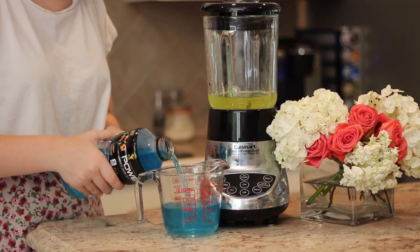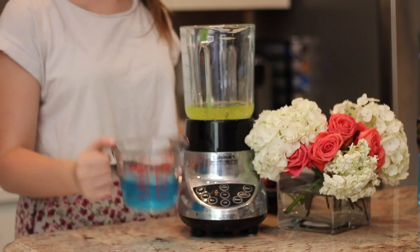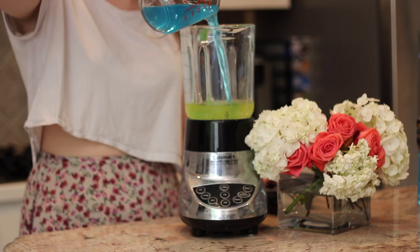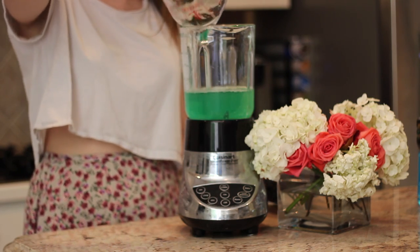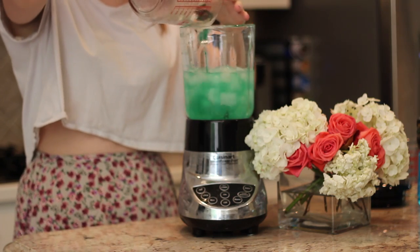Then next, do the same thing with the Powerade and pour it into the blender.